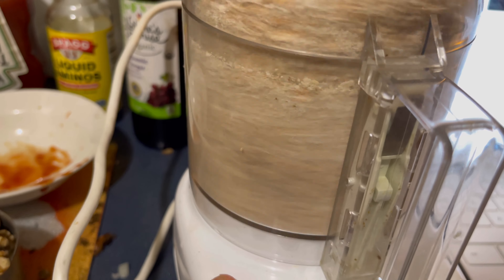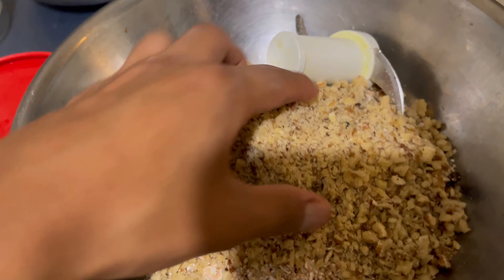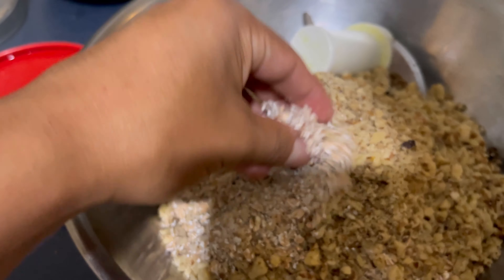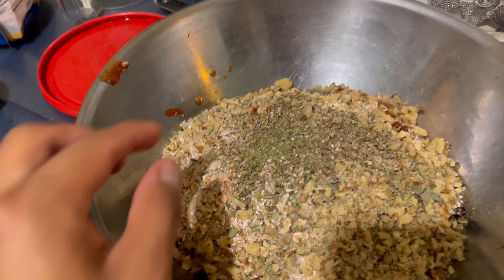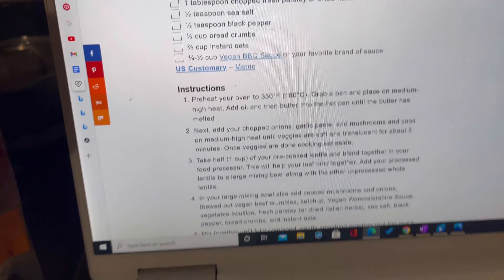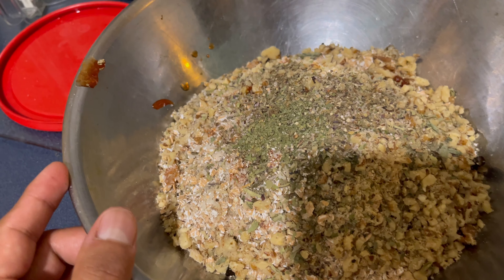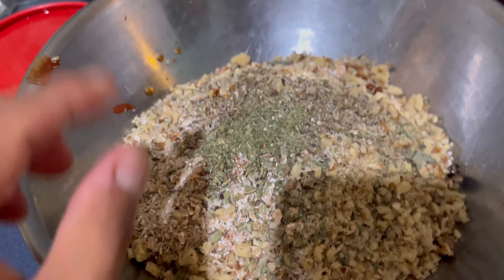Apparently I need Worcestershire sauce and I don't have that. So time to use Google to find a substitute. I made the Worcestershire sauce alternative: one tablespoon ketchup, one tablespoon balsamic vinegar, half a tablespoon liquid aminos. Get that in there. And then half a cup panko — well, breadcrumbs, but I'm using panko because that's what I have.